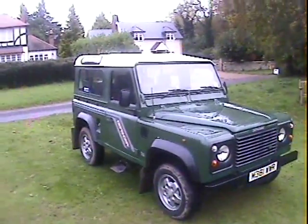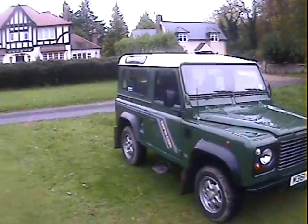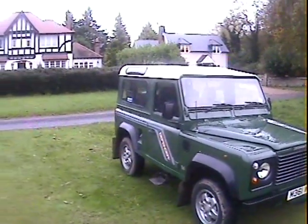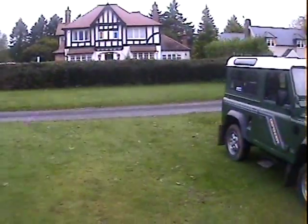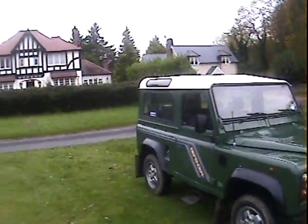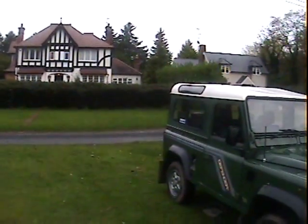Walk around this M registration — so either 1994 or 1995 — Land Rover Defender 90 300 TDI. It's a seven-seater; it's not an original County Station Wagon but it has been converted to resemble one.